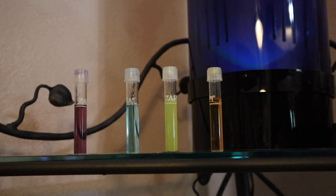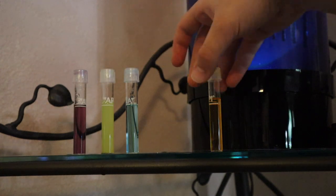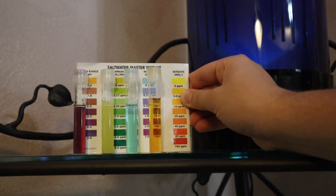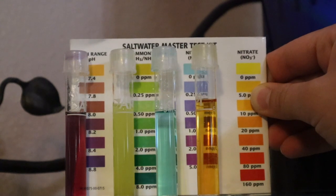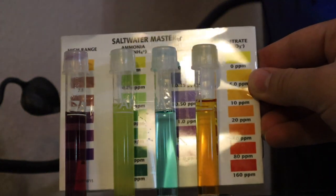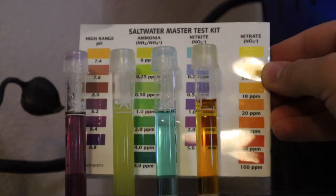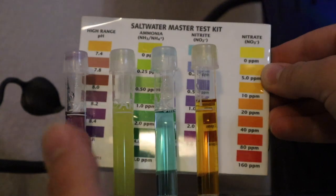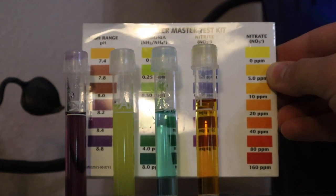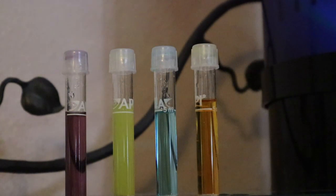After five minutes for the tests to set, I'm going to compare them to the color sheet that comes in the test kit. pH is perfect at around 8.0. Ammonia is spot on at zero. Nitrite is spot on at zero. And you know your cycle is finished when you start seeing nitrate - we have around 10 parts per million. Our tank is ready. The ammonia spike was converted to nitrite, which converted to nitrate - the end of the cycle. You remove nitrate via water changes.